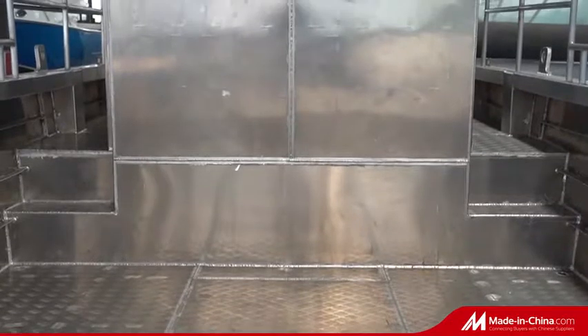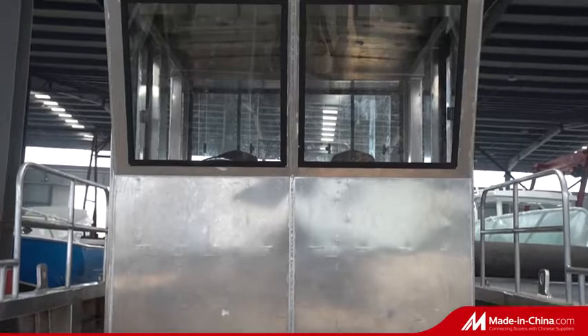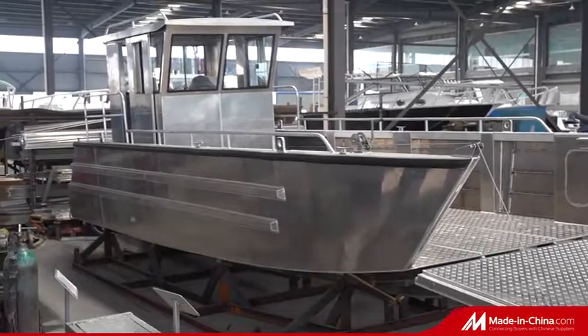This series has been widely used in fairway buoy service, cargo transportation, diving and so on. Aluminum landing craft made in Gospel World — the most reliable partner for your water operation.